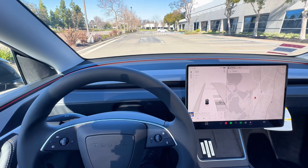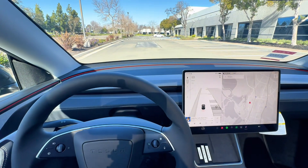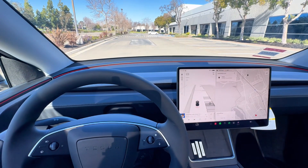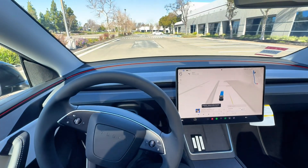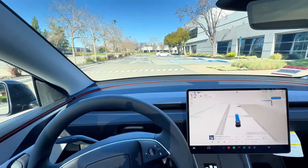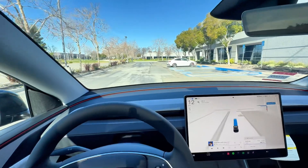To wrap up this road test, the last thing I want to do — and you almost have to do — is try out FSD. So we're going to press here on navigation, return back to the Fremont factory, and it's going to show us the route. Then we're just going to press this button here to enable FSD, and we are on our way. Now this is just a short trip, so it's not really a difficult test for FSD, but let's check it out together and see how it does.